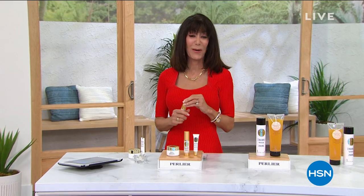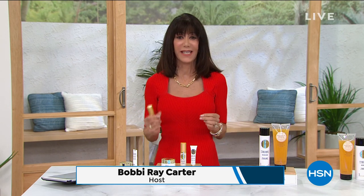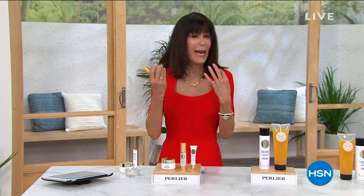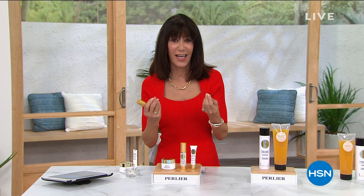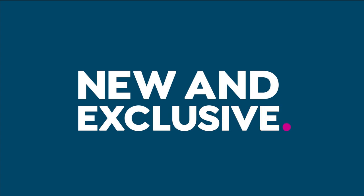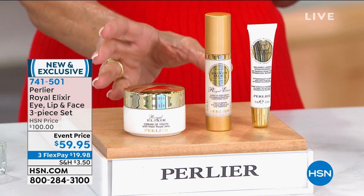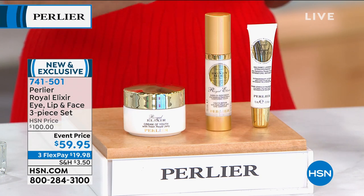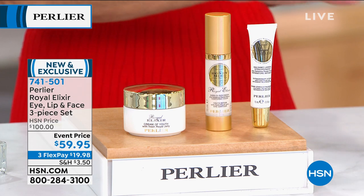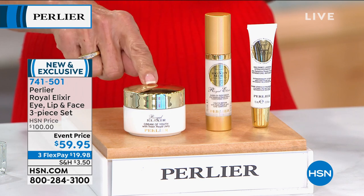For a lot of our viewers out there, what I love is that we offer you something no matter what type of skin you have — very fine, fragile, paper-thin, delicate skin — enter the Royal Elixir. This is brand new. When it comes to the Royal Elixir brand, we do the products all as standalone products and we never put them together in a kit. Today, we have done that for the first time.